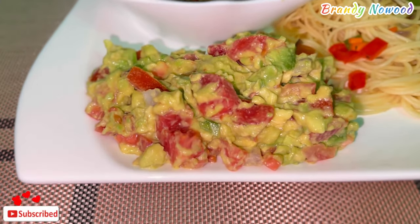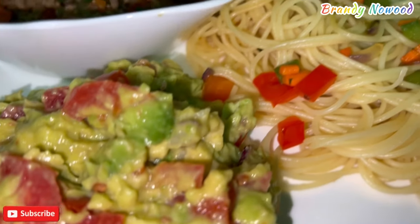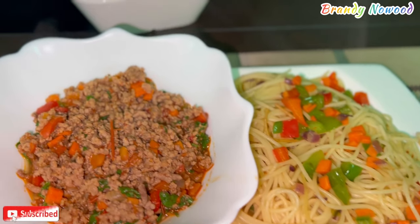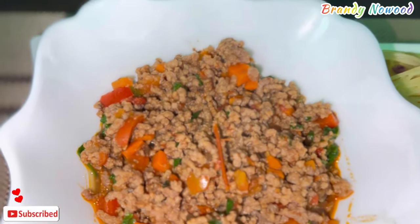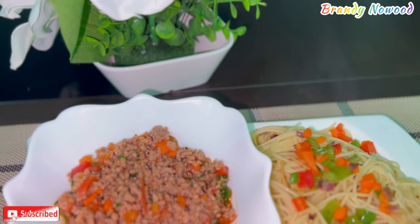I made guacamole for the sides and this was my nice meal. I really enjoyed this — you should try this recipe, it's really simple and delicious. Until the next one, guys, bye bye!